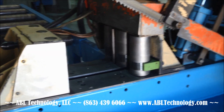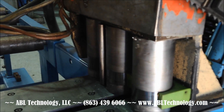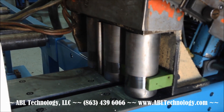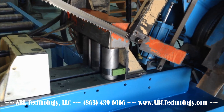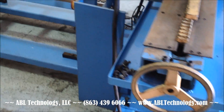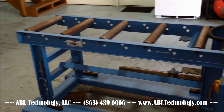Here's the hydraulic infeed rollers in operation. Reverse. Roller feed table.